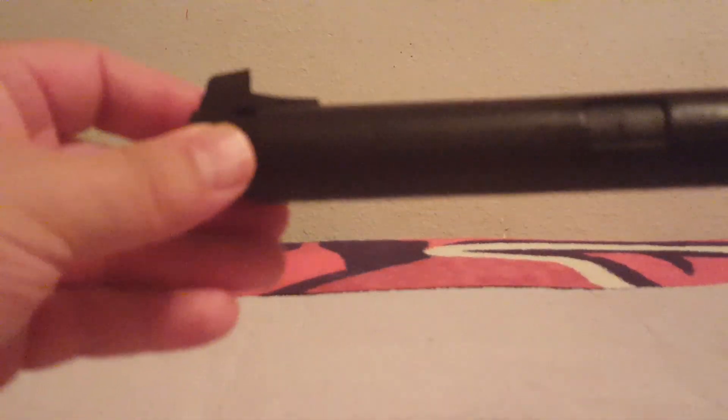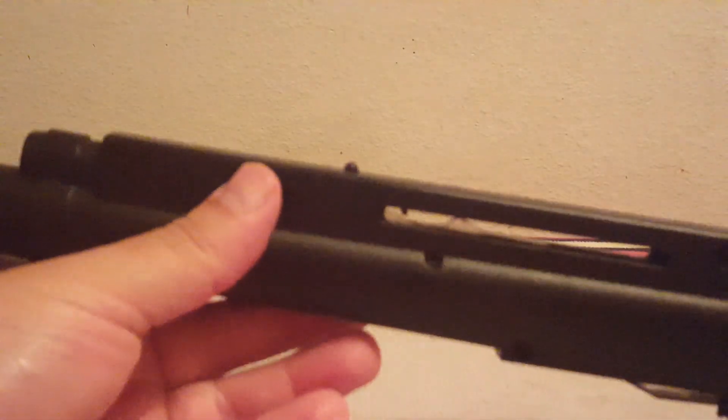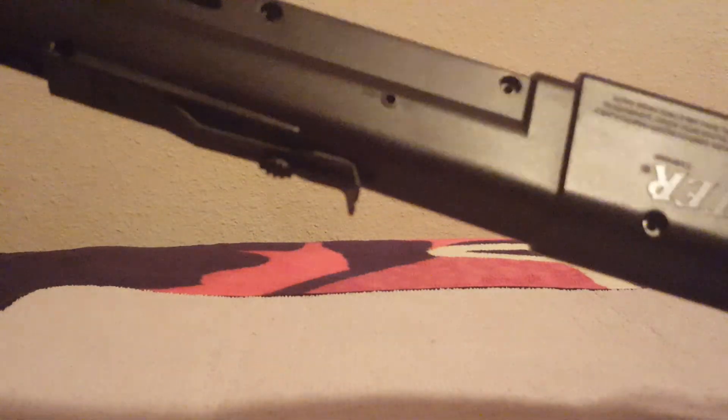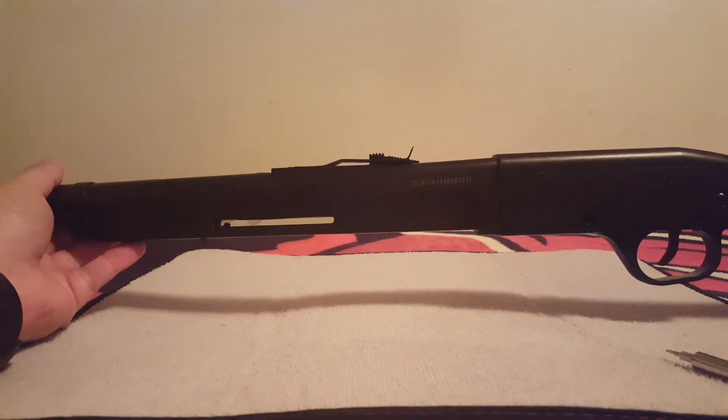Let's put the front sight back on — and that solidifies your job there. Check your loading gate — that looks good. 250 to around 300 BBs. No crevices — double check this. Trigger's okay. Any openings? Nope. This gun has its feeder working and is ready to start putting the screws back in. Thank you very much.